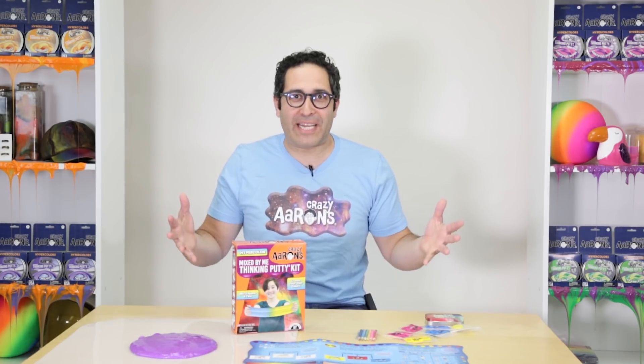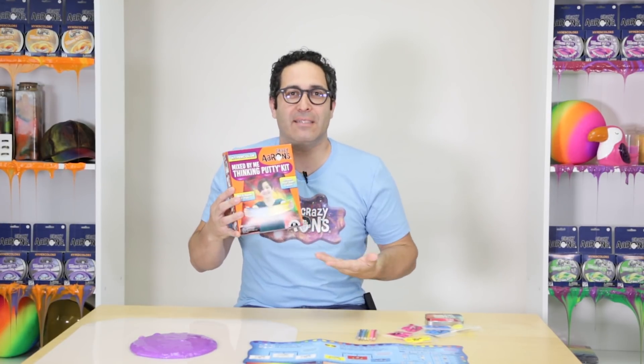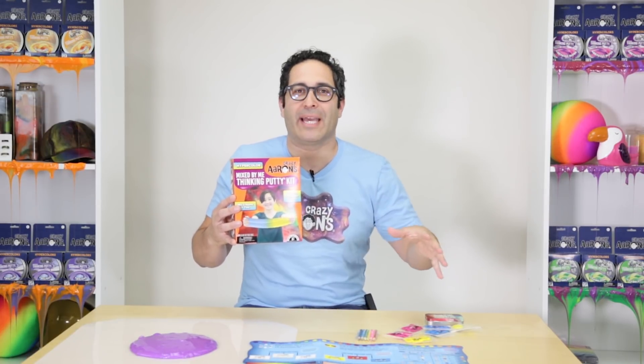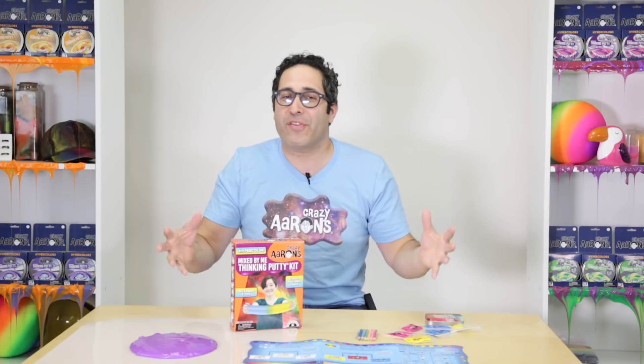Hey everybody, Crazy Aaron here, and I am so excited to be making another one of these videos to show you my newest, latest, and greatest: the Hyper Color Mixed by Me Thinking Putty Kit. You've played with the glow-in-the-dark kit, you've probably played with the holographic kit — the Hyper Color kit takes it up to a whole another level. All kinds of secrets and tricks I had in my lab, I was almost afraid to show you, but after months and months of hard work I was able to figure out a way to distill it all down.